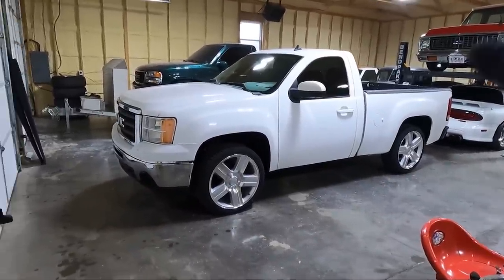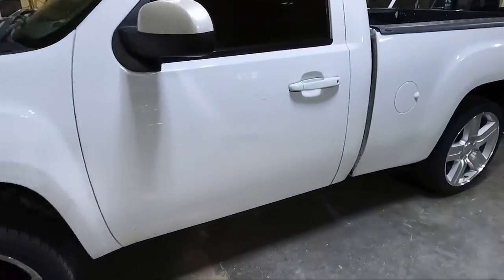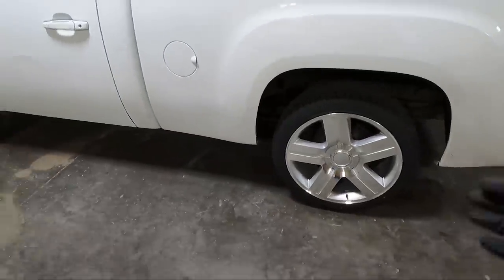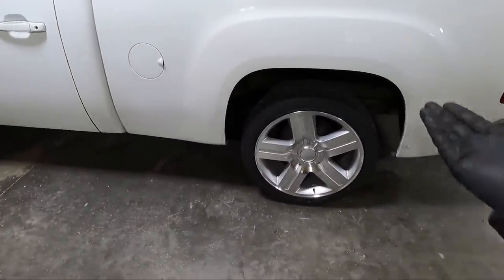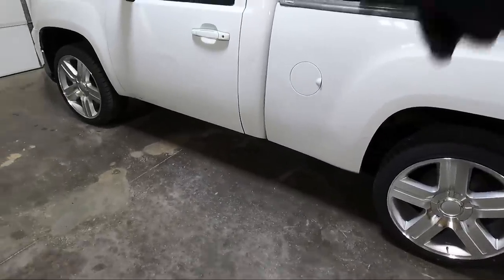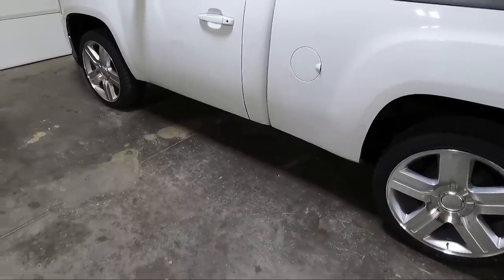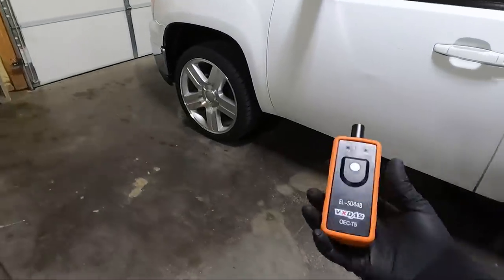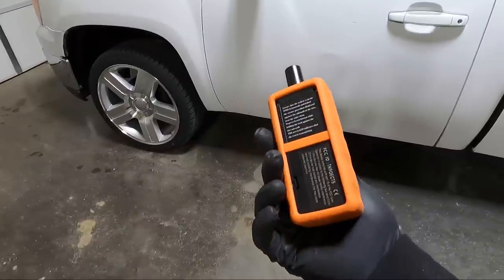After getting the wheels on, on these newer models you have to program the TPMS sensors. I always buy a new set anytime I buy wheels or tires — do it while you're in there so you don't have to rely on the old batteries two months down the road. The old wheels and tires did have them and they did work, I just didn't trust them. So I ordered new ones — about 100 bucks for all four. I'll list those in the description. Normally you'd need a tool like this — a cheaper one I picked up off Amazon. Don't store the 9-volt battery in it overnight, it will eat it up.